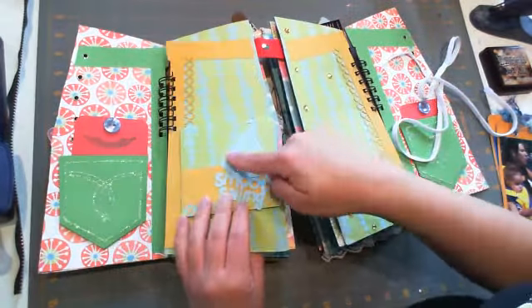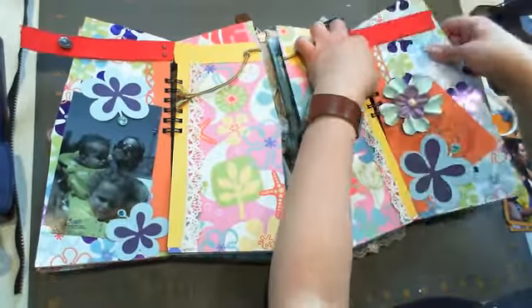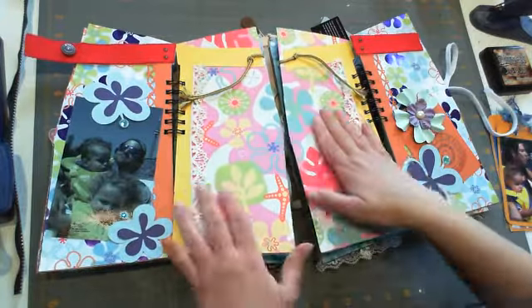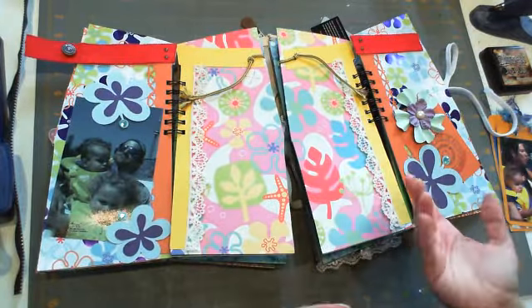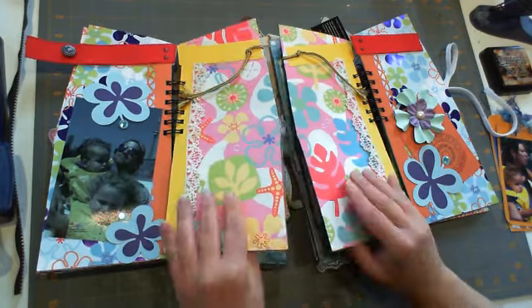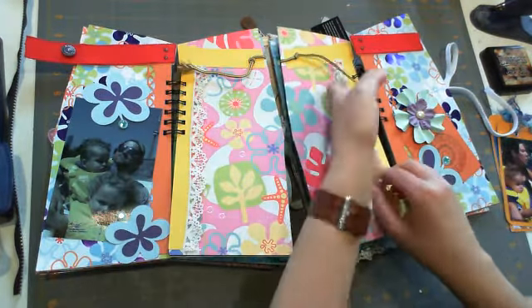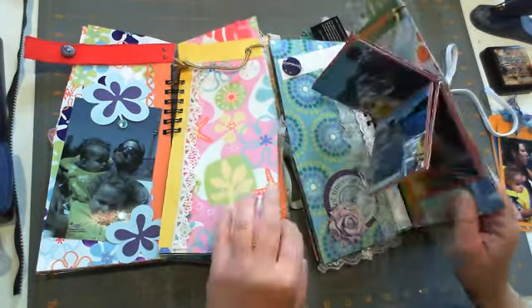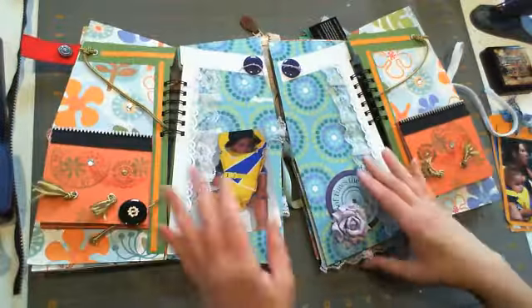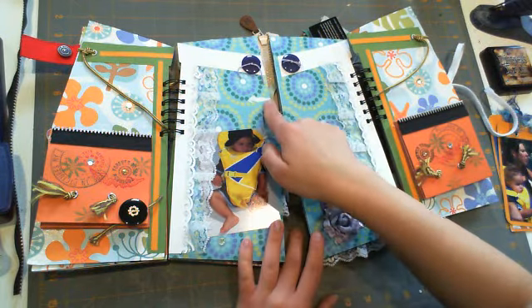I cut this out with my Life's a Beach cartridge. This page I actually didn't do anything to because I just love the pink on it - it was kind of my transition page and I just didn't want to cover it up. I put my mom's vintage lace that I have so much of, and I really liked it like that.